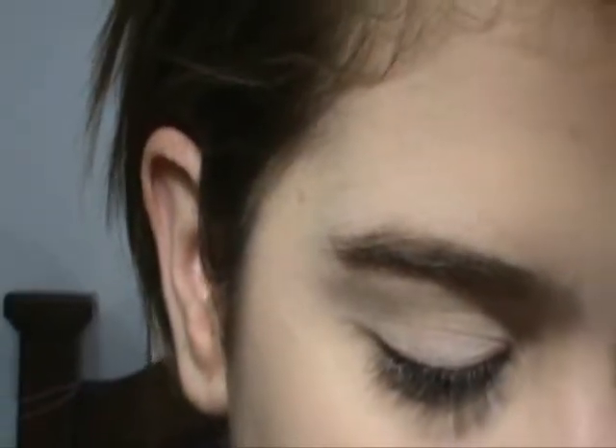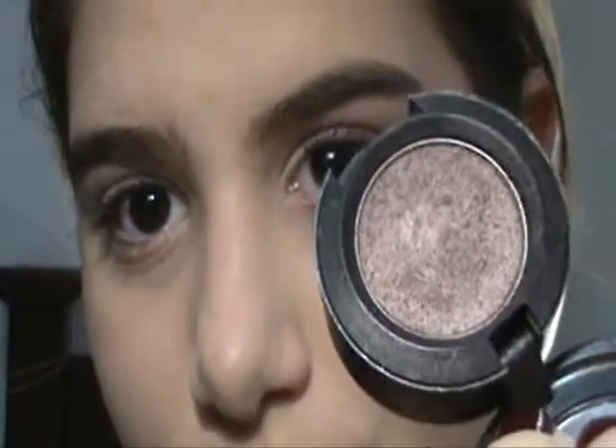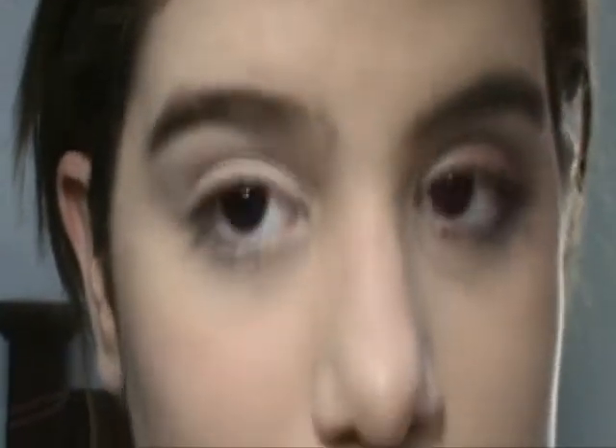Next, I'm gonna take my — where's my brush? Oh, here it is. My 275 brush from MAC, and I'm gonna take Satin Taupe, and I'm gonna apply this in the crease of my eyelid.